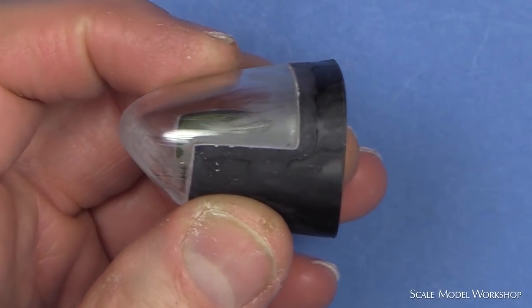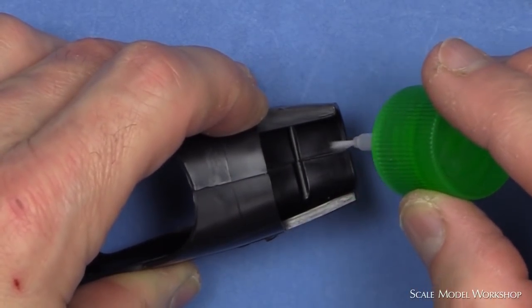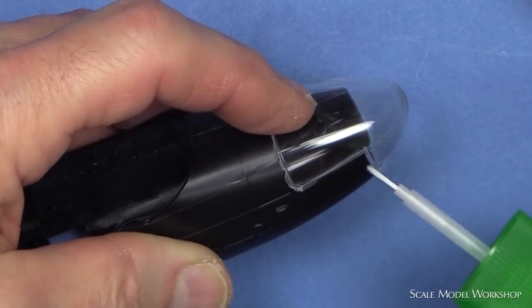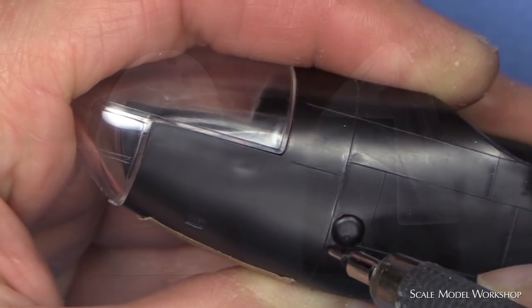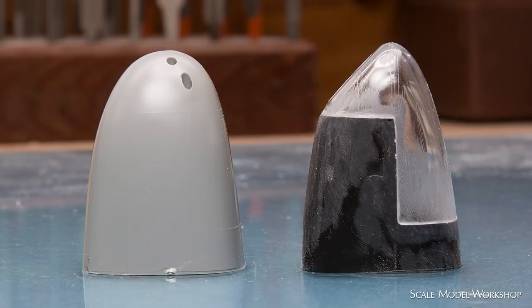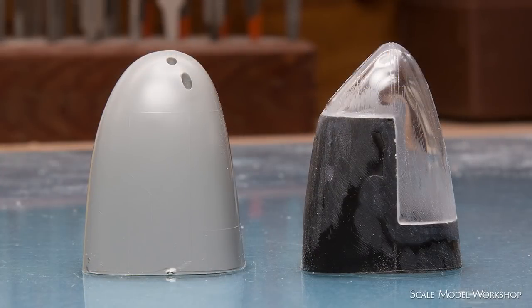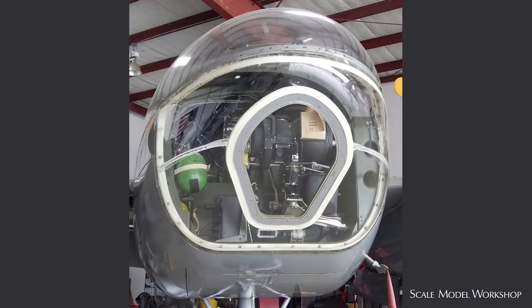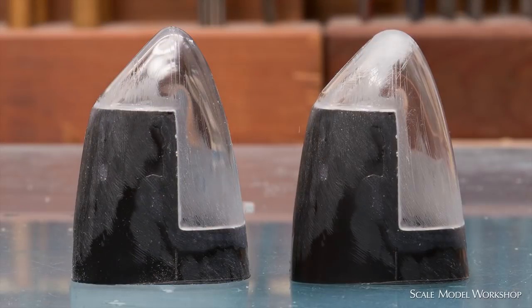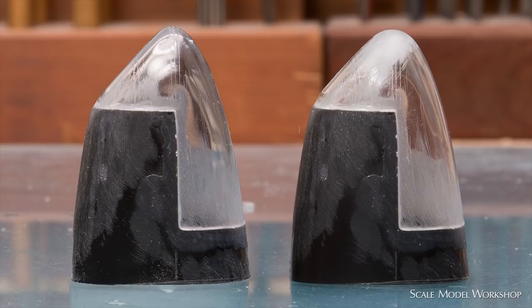The first step in creating the C model was to harvest the nose. The nose section of the C kit fuselage halves were glued together and the glass portion cemented to place. Using this molded panel line as a reference, the glass nose was sectioned off. The nose of the Monogram kit seems to generate the most criticism, and to my eye I think some of the criticism is warranted. My initial impression was that the kit glass nose appears too pointed, so my quick fix is to simply round the nose over a bit.